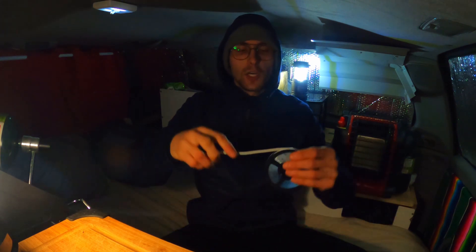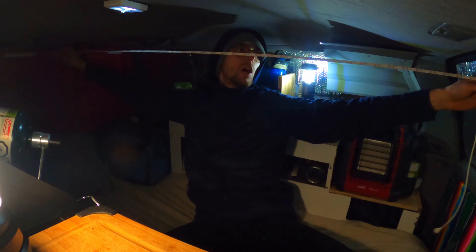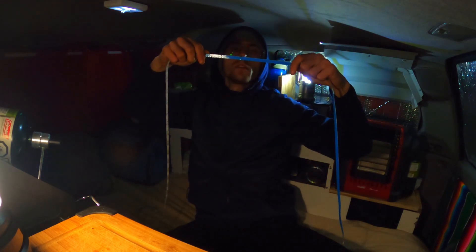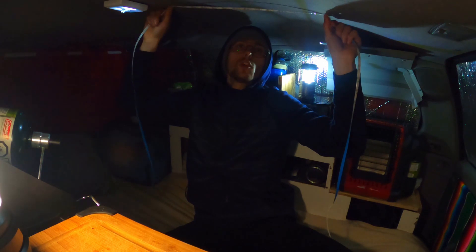So the first thing I will be adding today is some LED lights. I think it's three feet long, and it came with some adhesive on the back, so I'm just going to be able to stick it on the roof.